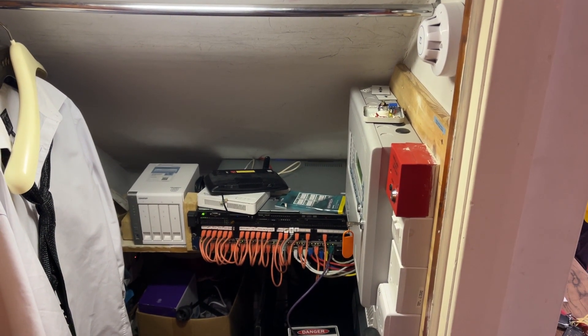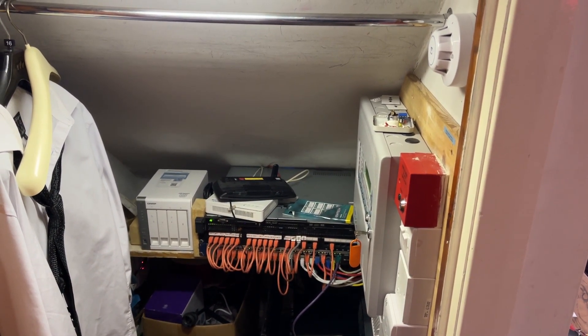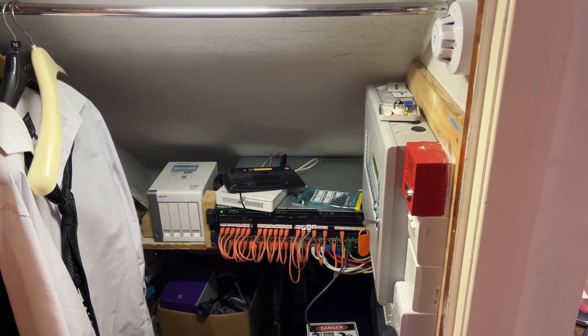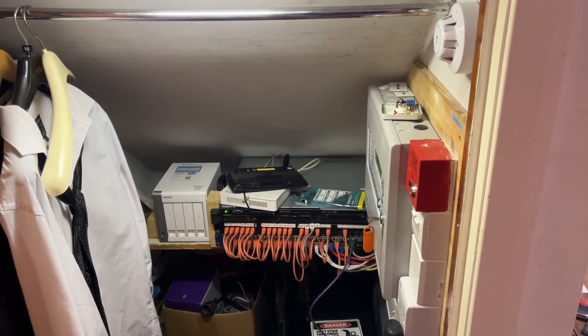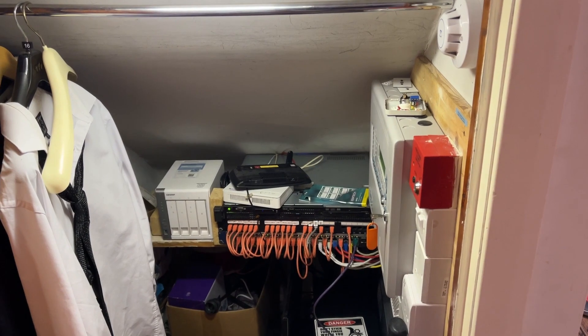This is addressable system test 28. I'm going to be testing the two multi-sensors upstairs — that would be the one in the front upstairs bedroom and the one in the landing. I'll be testing two optical smoke detectors in the garage, that's the one at the front and the one at the back, and I'll be testing the heat detector in the blue shed.